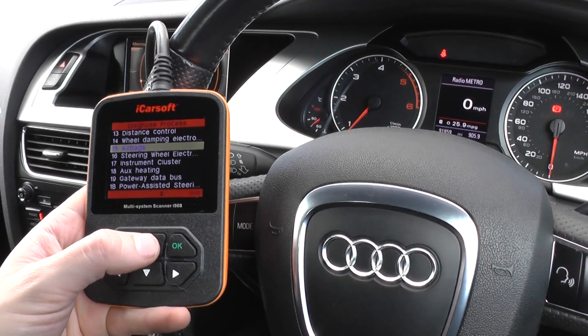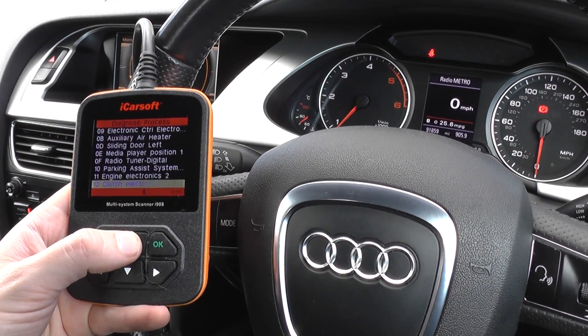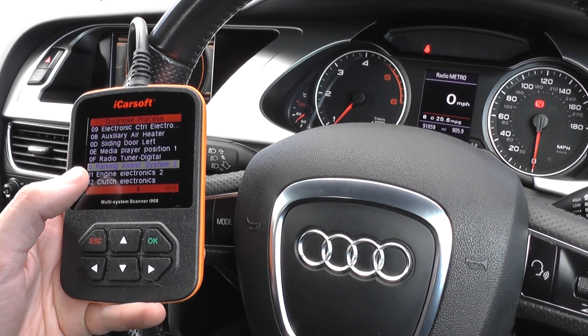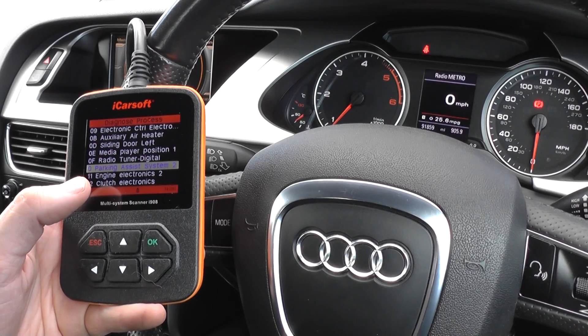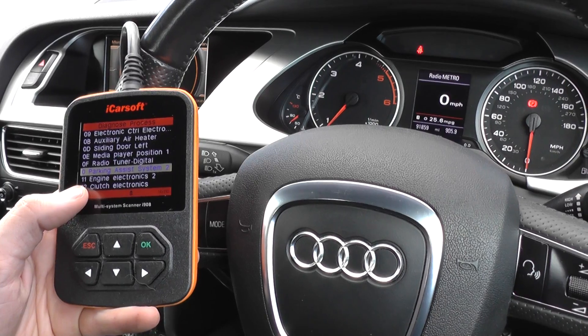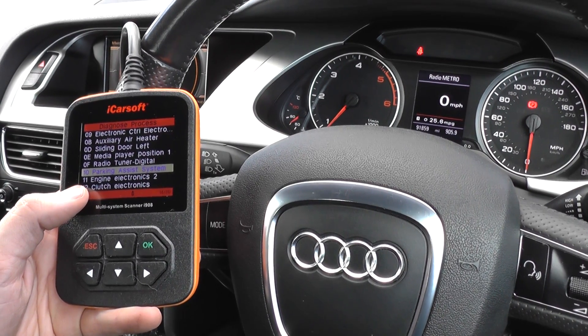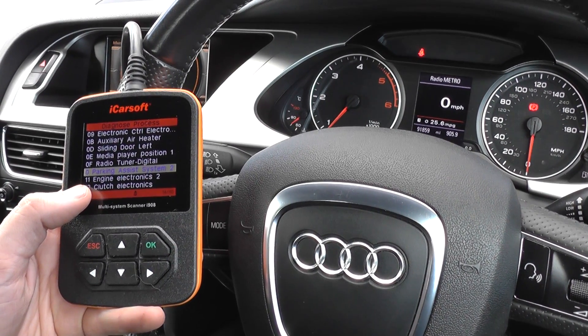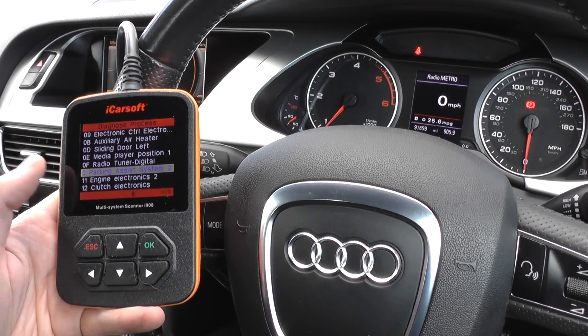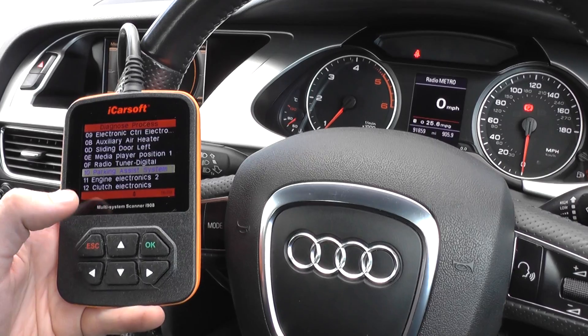As you can see, there are a lot of different systems that the kit will actually cover. The parking assist system is one where, at some point in the vehicle's life, you will generally get a few faults with the parking sensors. It's simply because they are sensors and over time they'll die out and need to be replaced. They're not expensive, but you do need to know which parking sensor is giving you the fault — and this tool will identify that.